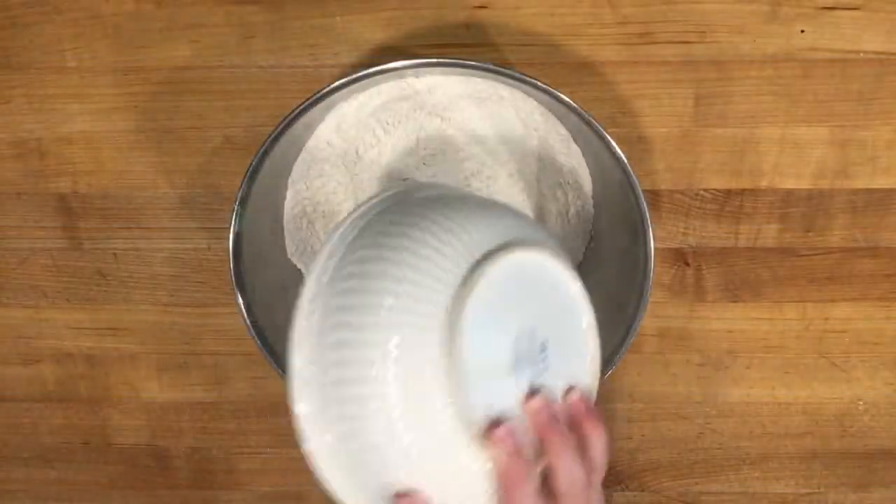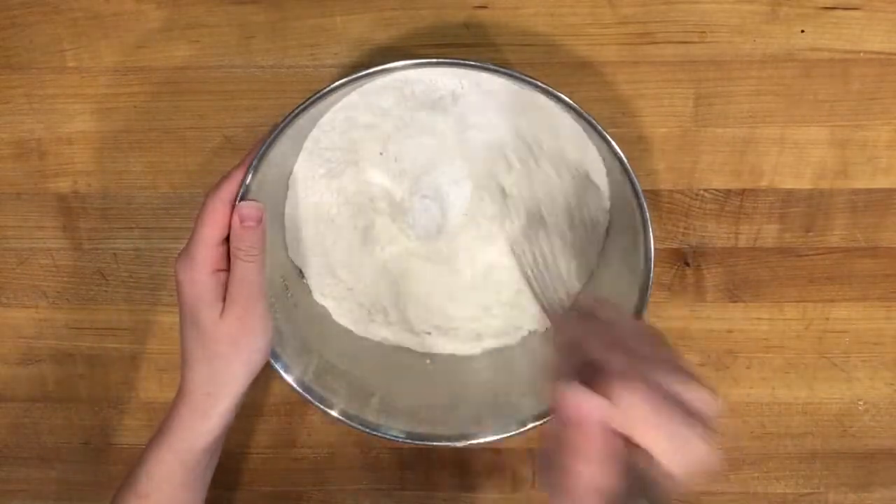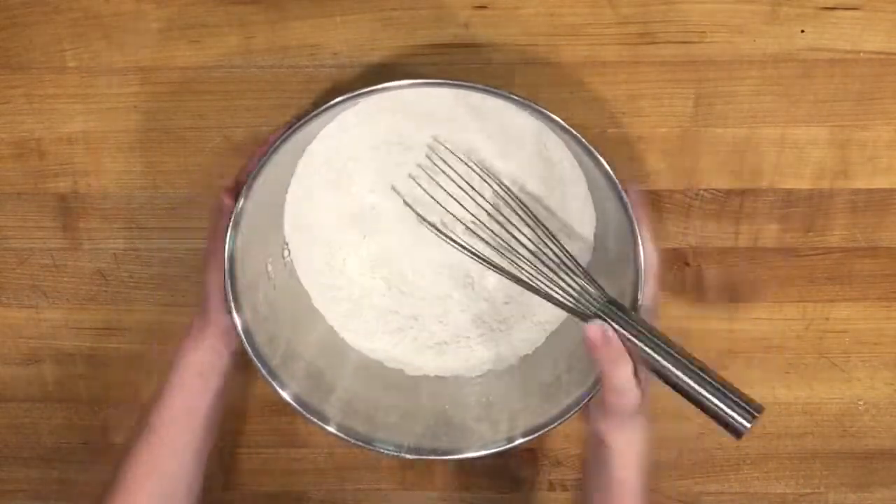Mix together four and a half cups of flour, four teaspoons of cream of tartar, one teaspoon of salt, and two teaspoons of baking soda, then set it aside.